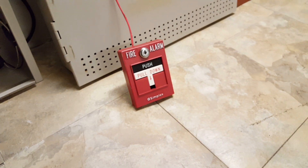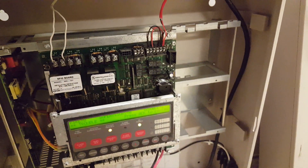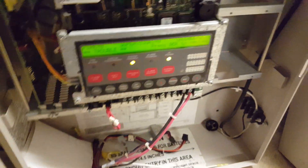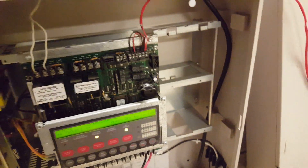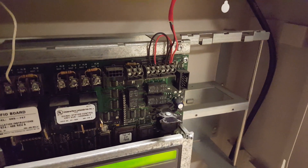It's the only ID-net device on the loop right now — I don't have anything else. With the quick config on this panel, it was very, very quick to program that device in.